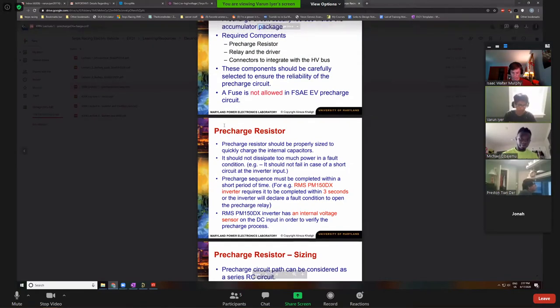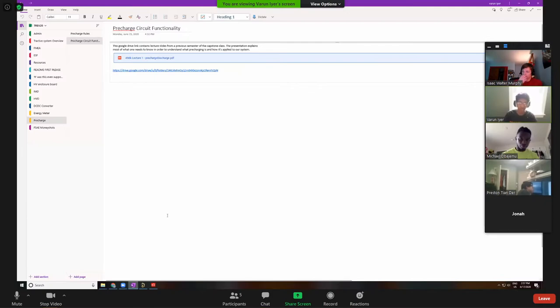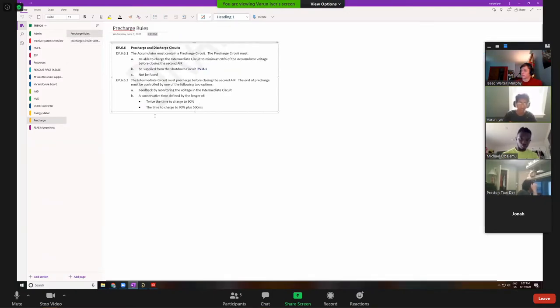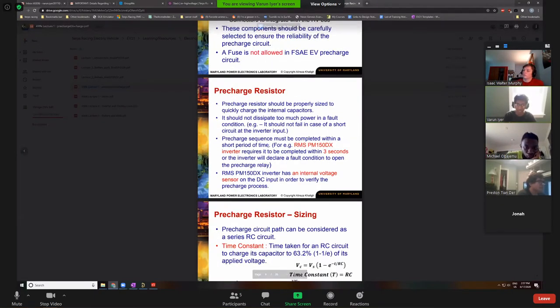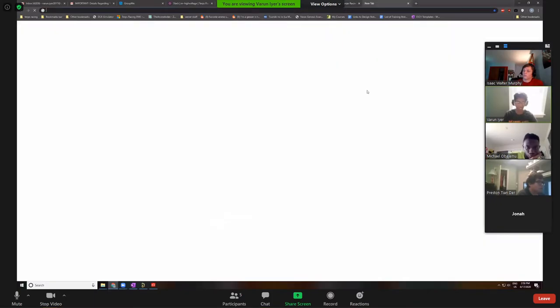Our pre-charge resistor needs to dissipate a lot of power. That's why we can't use a normal little Arduino-type resistor — those are usually rated for an eighth or a quarter of a watt. How do you calculate power? P equals IV. If our V is 400 volts and our current is like one amp, that's still 400 watts.